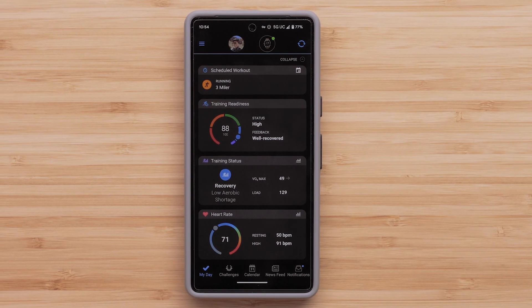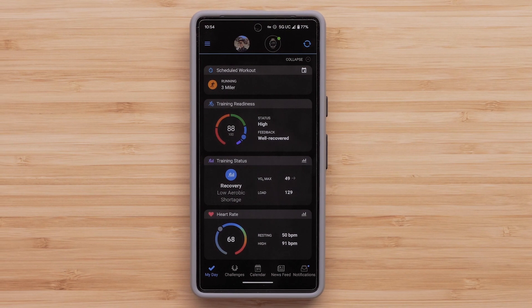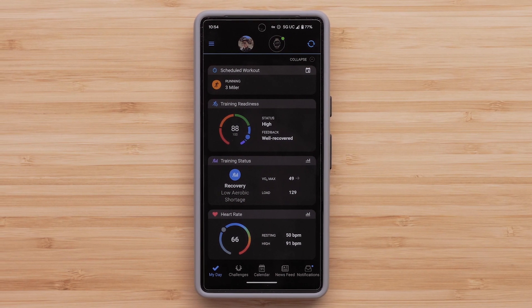To begin, you'll need your Mark Gen 2 paired to your compatible smartphone and within range of your Wi-Fi network.